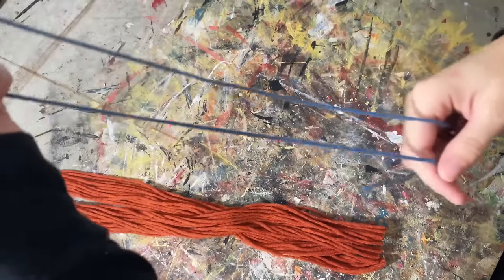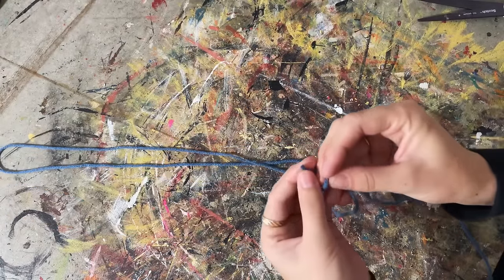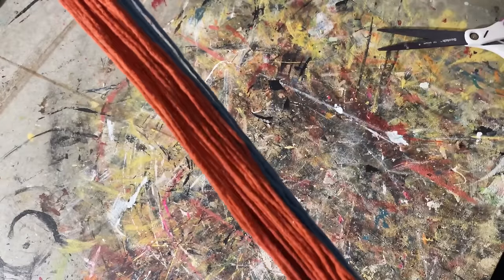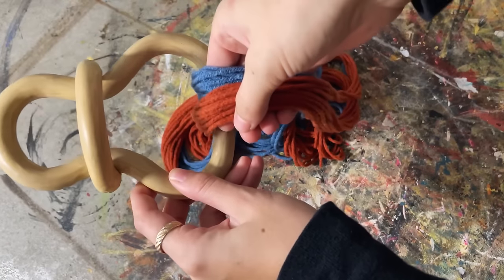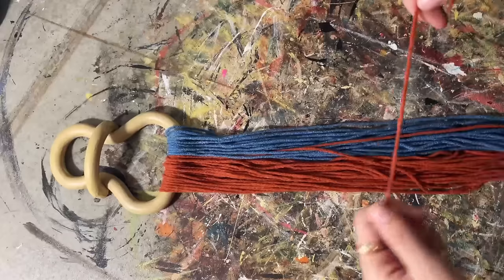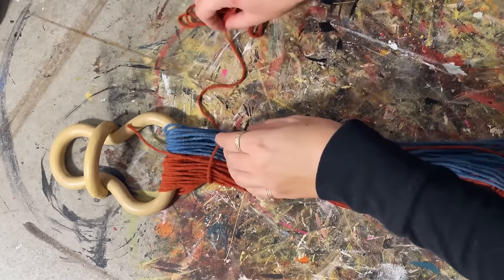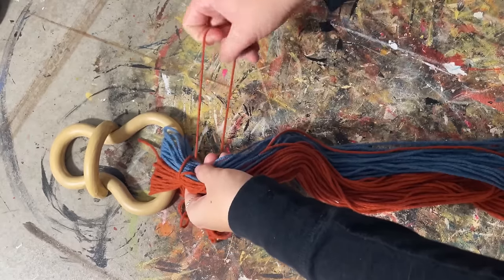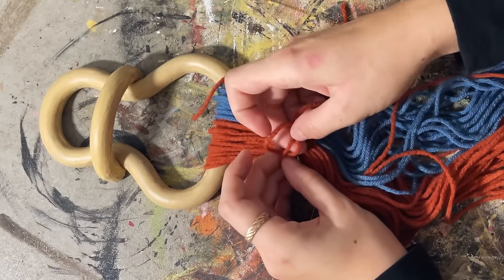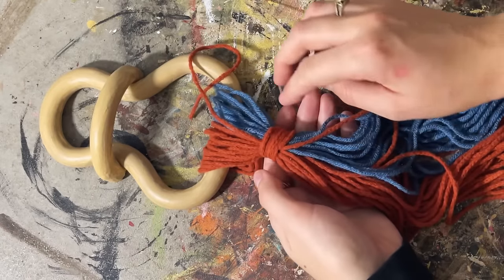I thought it would be fun to add another color, so I grabbed some blue, which is a complementary color to orange, measured it against the orange, and cut a bunch in the same length. Once I was happy with what I cut, I made sure all of it was centered and looped it through the widest part of my clay. Then I did this knot I learned from macrame where you put the end of the knot up, make a little loop U-shape, wrap a bunch of string around it, and then put your yarn through the loop at the bottom — it's kind of a hidden little knot.